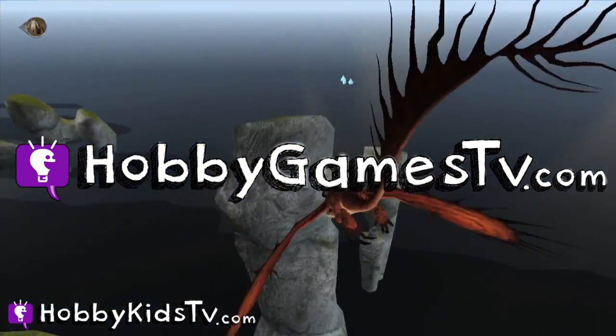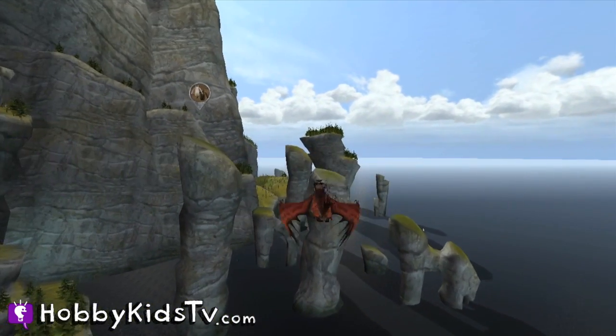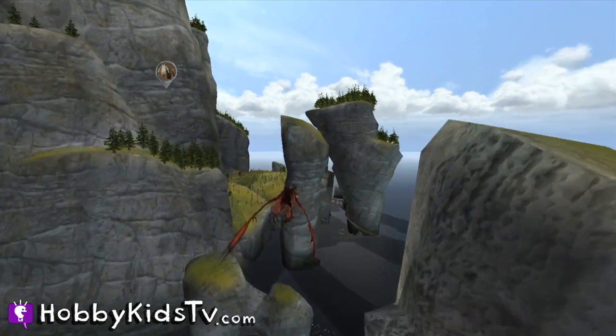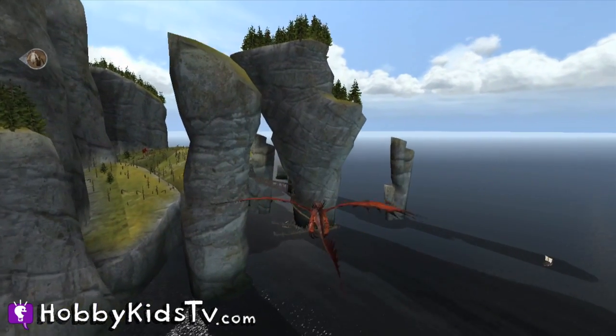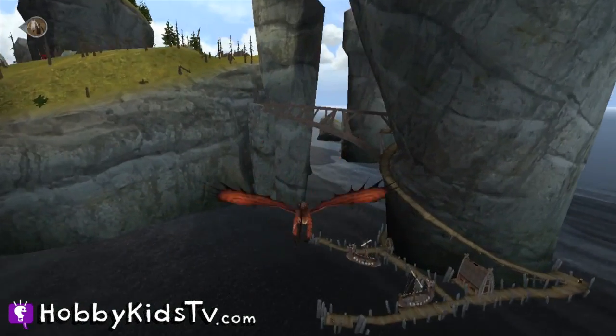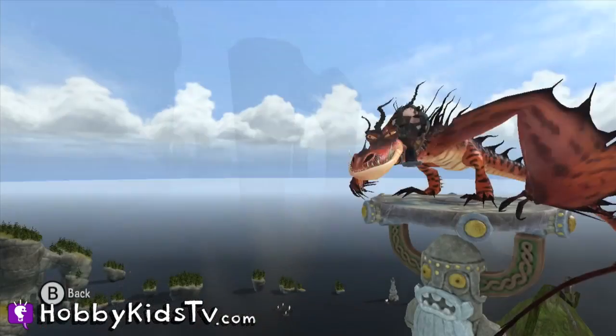So if you want to watch Hobby Dad and the Hobby Kids playing some video games, check out the channel and subscribe. In this video we wanted to show you some exclusive footage of How to Train Your Dragon 2, the video game based off the movie that's coming out soon. It's a really cool game made by Little Orbit.